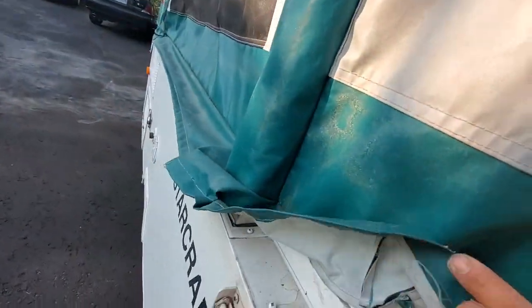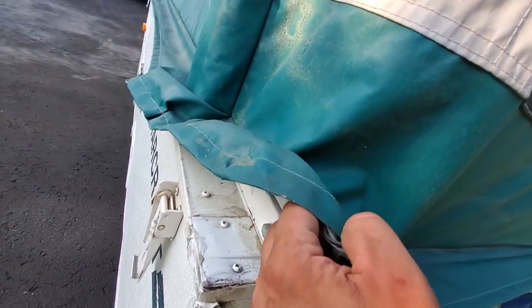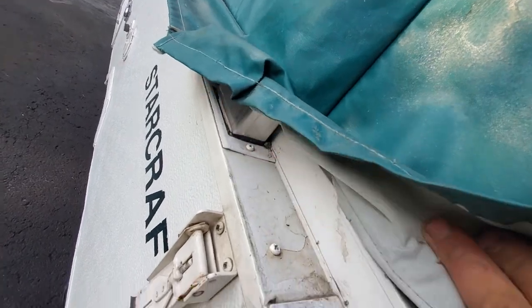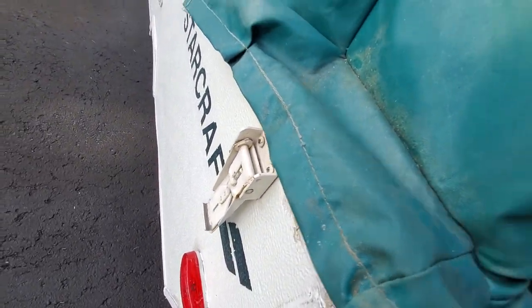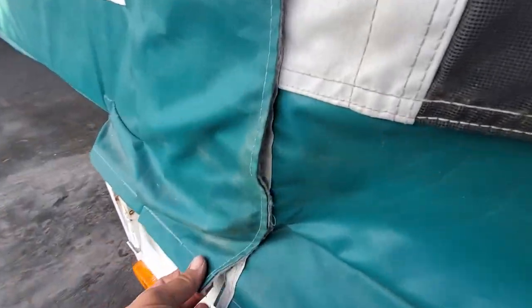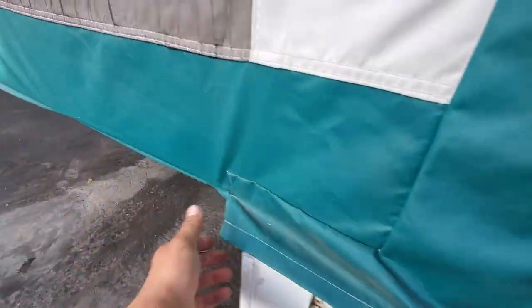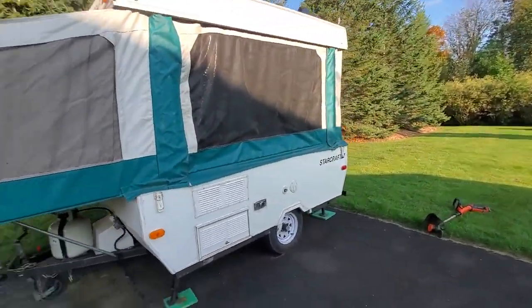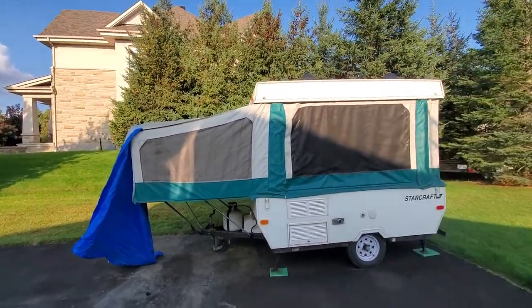There are some holes here, so make sure there are no holes around. This one looks like it could be a defective thing — I might have to press that in. And there you have it. I have a tarp and I'll fix that later.